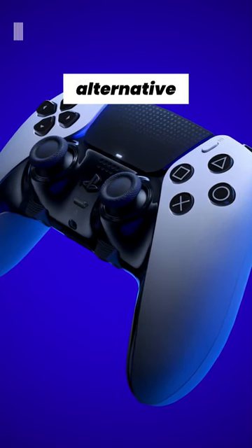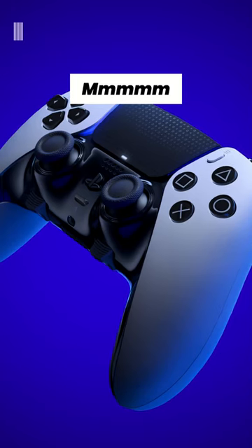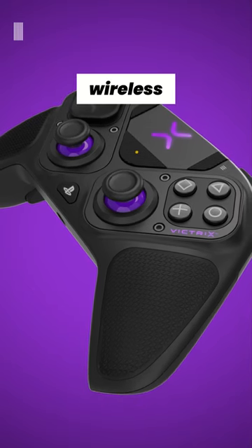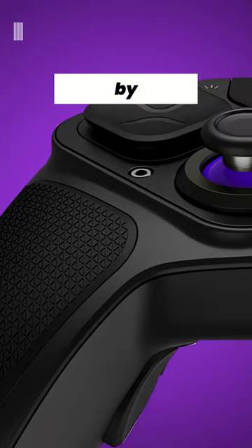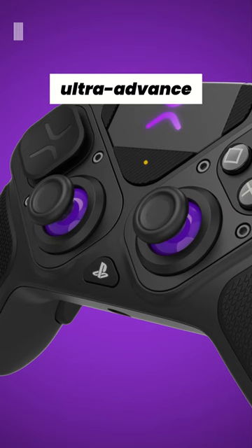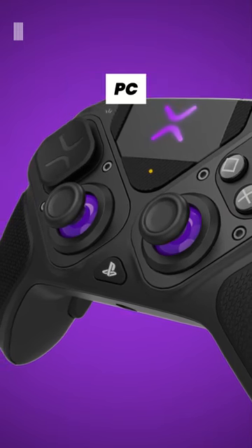Is there a real alternative to the PlayStation DualSense Edge controller? Maybe — yes. This is the Victrix Pro BFG wireless controller. Powered by an ARM CPU and a huge battery, it is an ultra-advanced wireless pro controller for PlayStation 5, PlayStation 4, and also for PC.